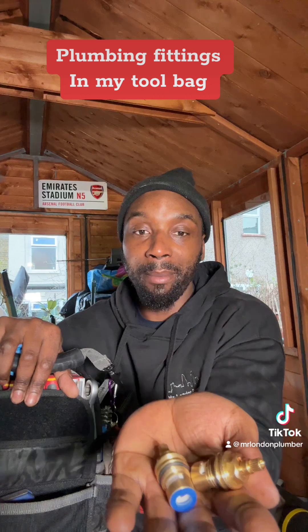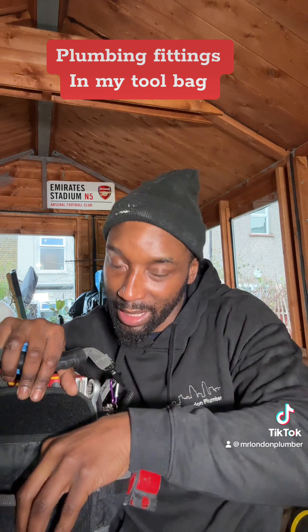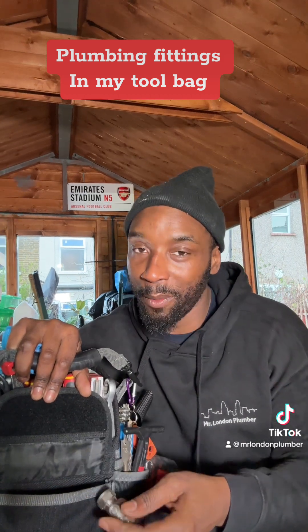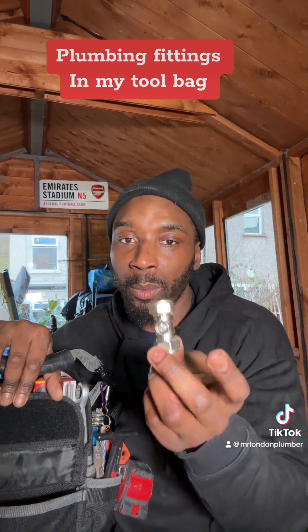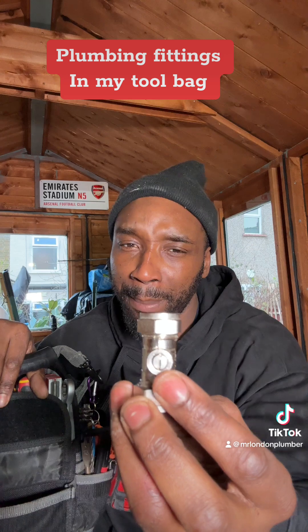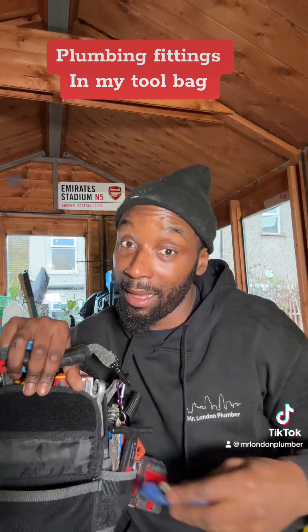I've got some more ceramic cartridges — hot and cold — another brand new set if you ever want to charge someone the full whack. Isolation valves — you never know when you need to change them. Sometimes they can be leaking from the front and you think to yourself, I should change that, but I ain't got one on me. I have.